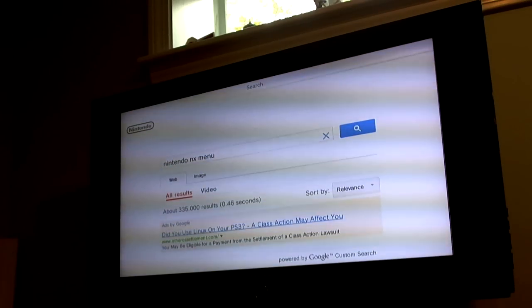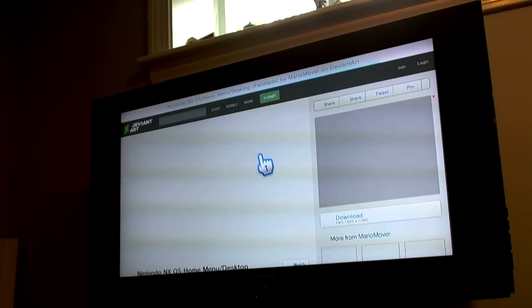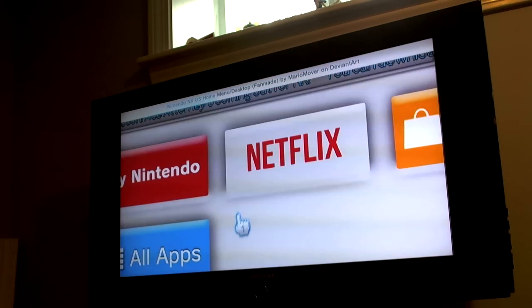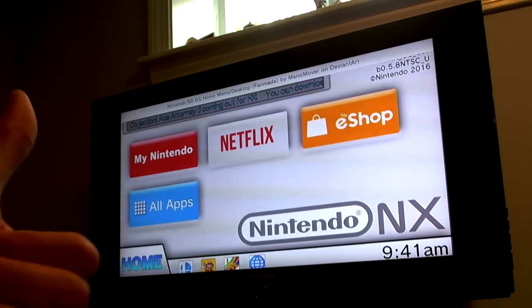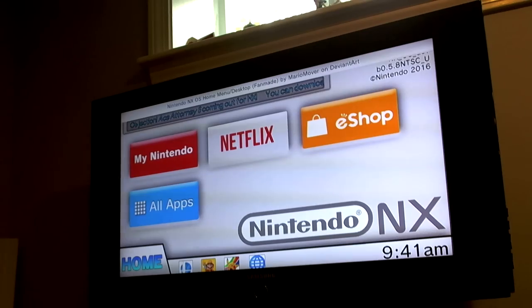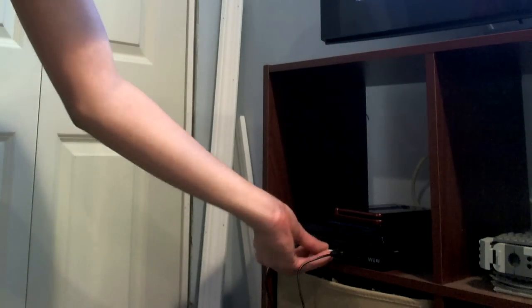Search and find a menu concept you like in the images. I like this one because it's very easy to access and it looks nice too. Once you've found the image, click on it and zoom in as much as you can, so it takes up 99 to 100% of the TV screen. Like that — now you've got an NX Menu. Grab the SD card with the Smash Bros NX logo and put it in the Wii U.